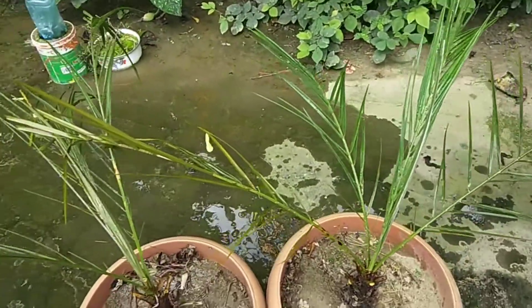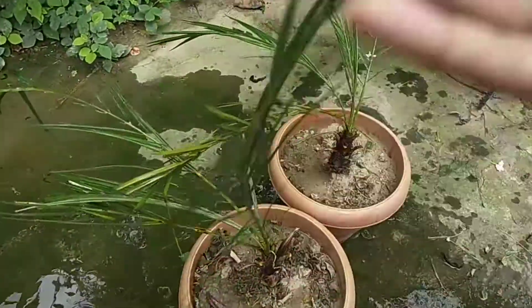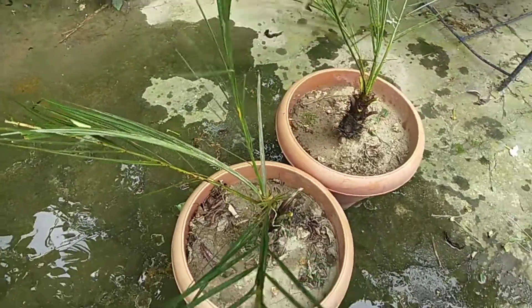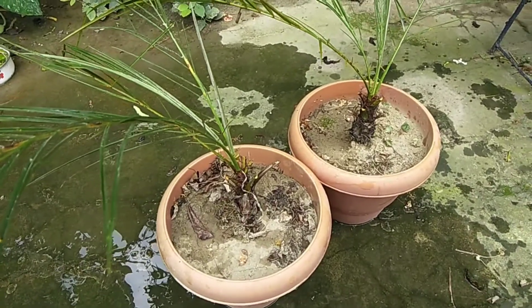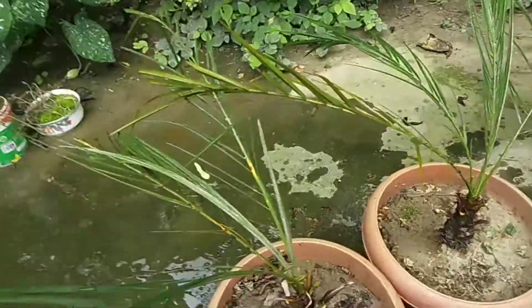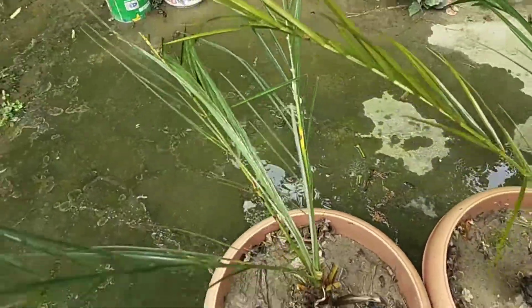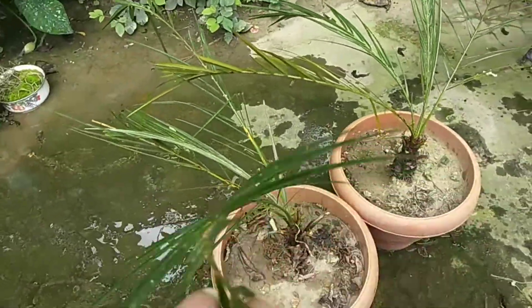We are going to make the plant very good. We are going to keep the air purifying. We can try more leaf plants in the air, but the best can also be used to sow the plant in the water. Because the plants are going to sow in the last two or three days.